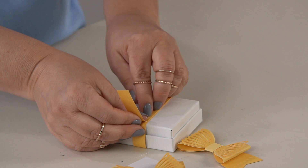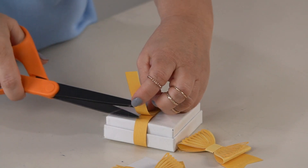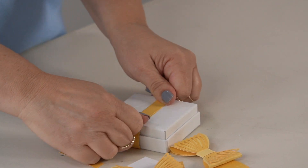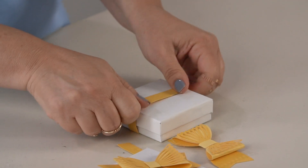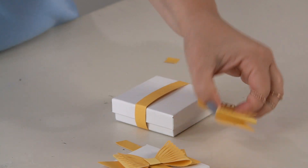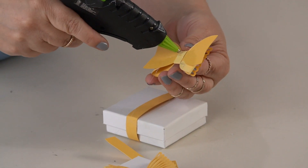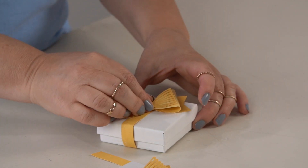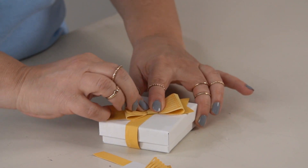Be careful — don't burn your fingers. Trim off any excess that you have. I like to crease the sides a little bit; it just makes it a little bit more sharp. Then, just to finish it off, all you have to do is add a little glue to the bow. I thought it'd be cute to put the bow on a diagonal for this box.